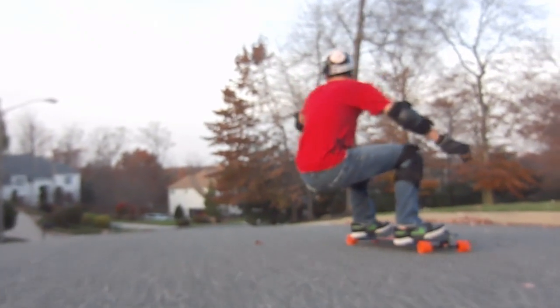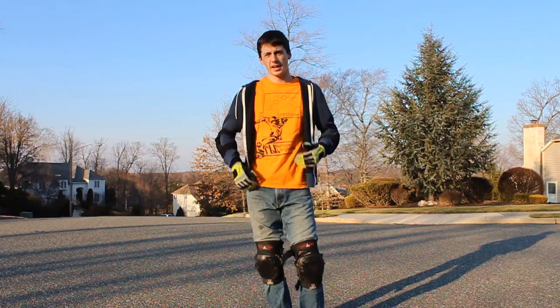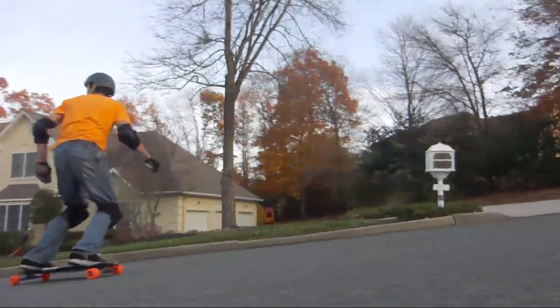Lift your foot up. It doesn't have to be very high at the beginning. You can keep your foot kind of low, but just get comfortable unweighting and lifting your front foot up. As you learn the trick, you can then start taking the turn tighter and start lifting your knee higher up in the air.